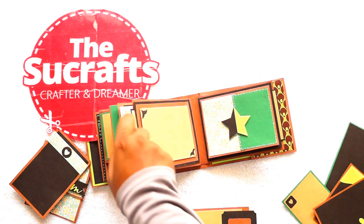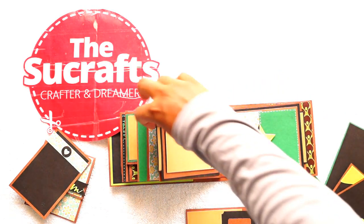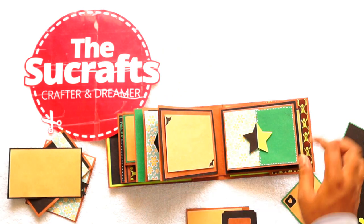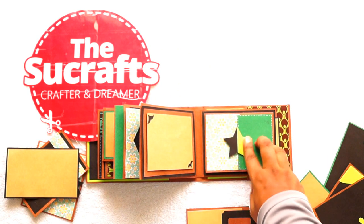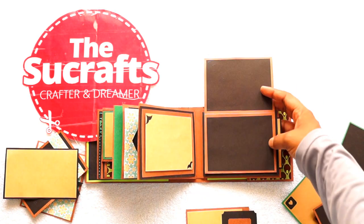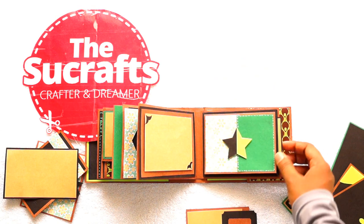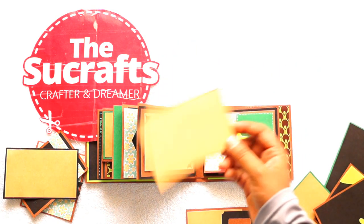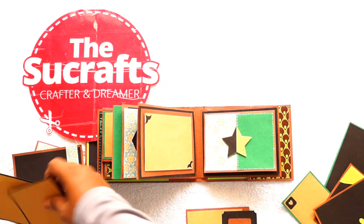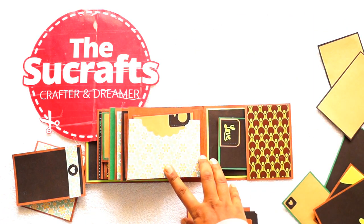There is a space for adding a standard photo with some marker ink for decoration, and a plain tag for adding text — star tag, double color, with some matting of pattern paper and layering of cardstock. And two more spaces for adding a landscape photo. These plain tags are also the same size, for two photos. Now this is the second last sheet.